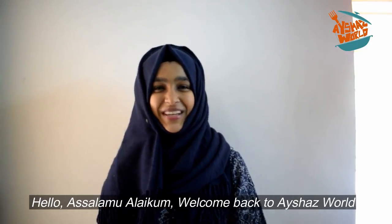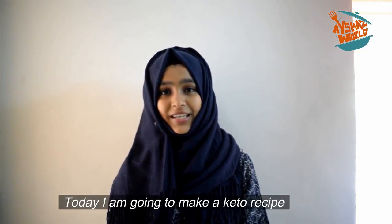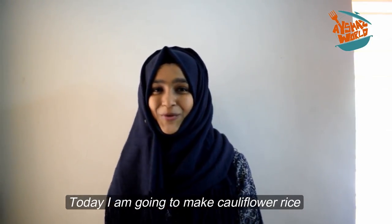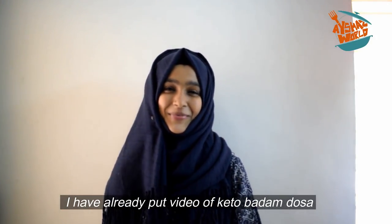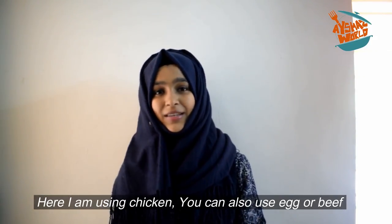Hello and welcome back to Aisha's World. I have a simple recipe for our keto diet — cauliflower rice. I am using cauliflower rice and we will add chicken. You can eat beef as well.